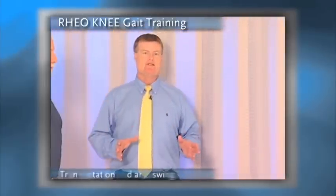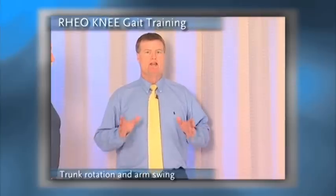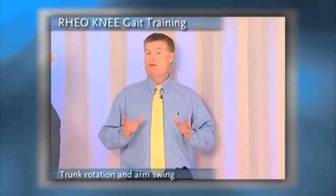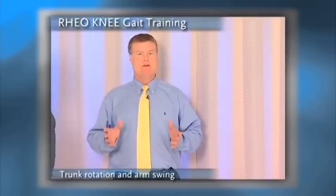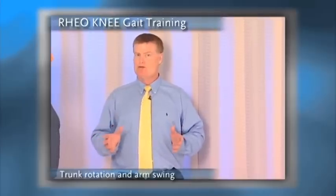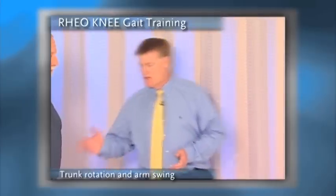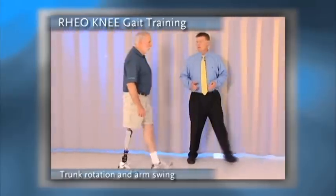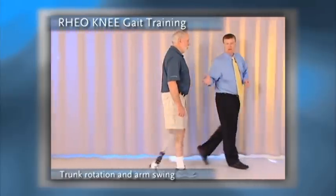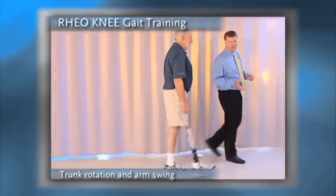Finally, the last issue that we want to evaluate is trunk rotation. Once we restore pelvic rotation and the person is comfortable walking over their prosthesis, we would expect to see normal trunk rotation. However, many folks with limb loss tend to lose trunk rotation when they walk with their prosthesis. As we watch Gil walk, notice that we don't see arm swing and as a result, we don't see the trunk rotation that we would expect to see, which would actually cause the arms to swing.